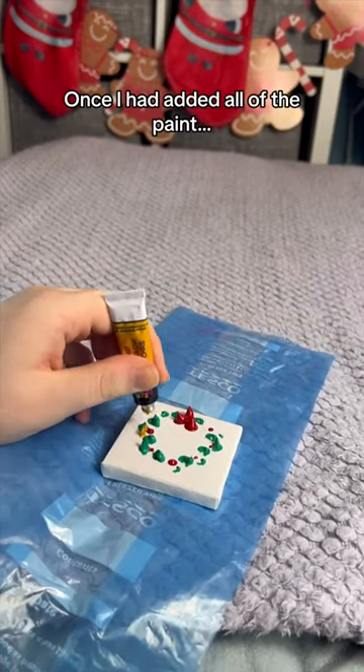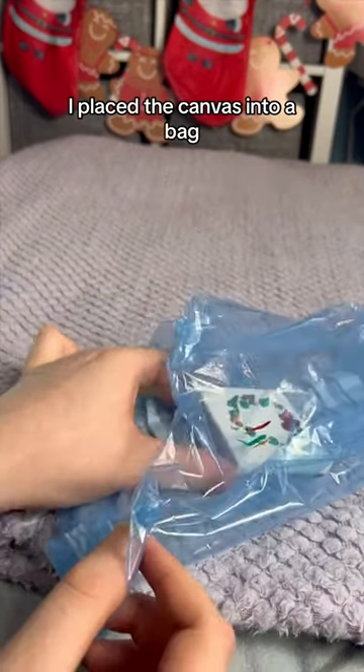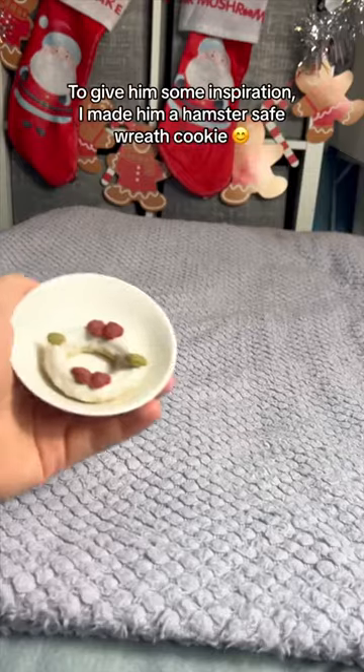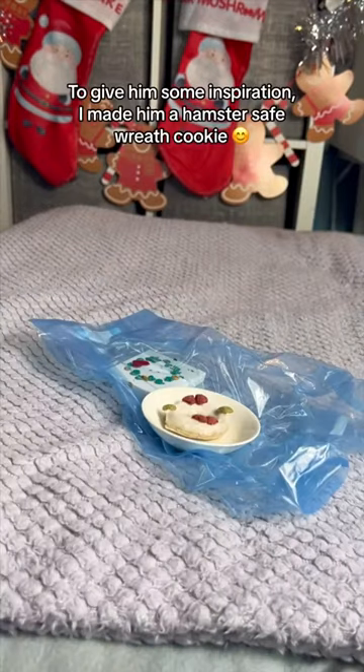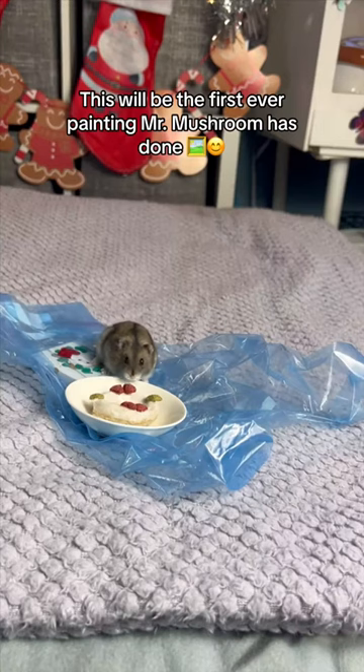Once I had added all of the paint, I placed the canvas into a bag. To give him some inspiration, I made him a hamster safe wreath cookie. This will be the first ever painting Mr. Mushroom has done.